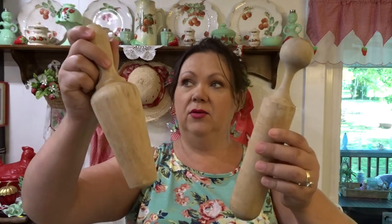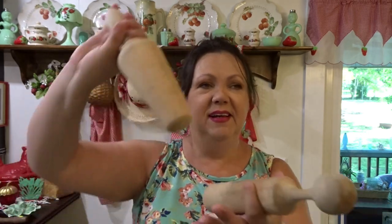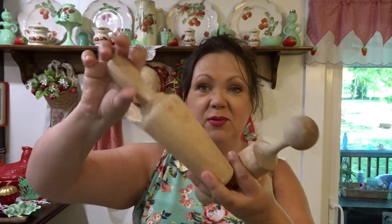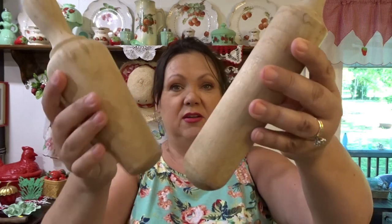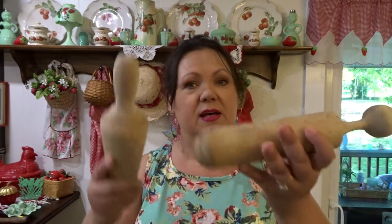Then next are these little wooden — I don't know what you call them, like a pedestal — you know, they grind stuff in the bowls. I just thought they were neat. I'm sure they're just some kind of reproduction pieces. But I have a collection of old utensils and stuff in a big authentic dough bowl that was my grandmother's, so just adding these to that collection would be nice. And I paid like a dollar a piece for them.